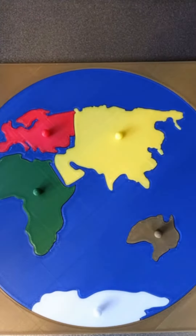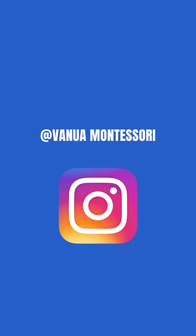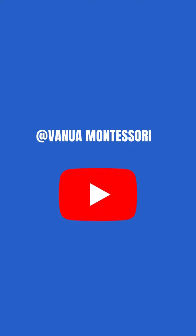Can't be bothered to DIY? Check out this gorgeously handmade Montessori continents puzzle — the link will be in the description box. Follow me on my other social media platforms for more Montessori tutorials, ideas, and demonstrations.